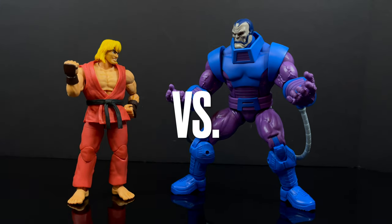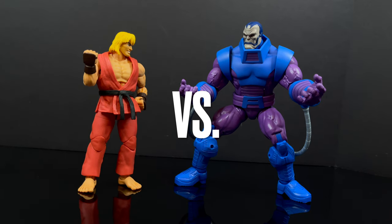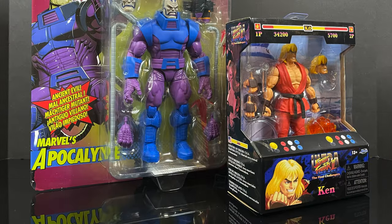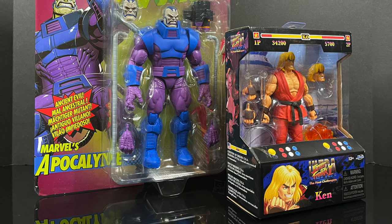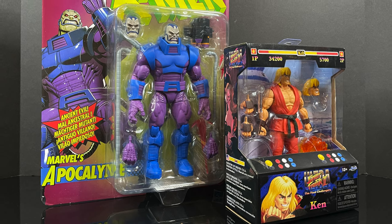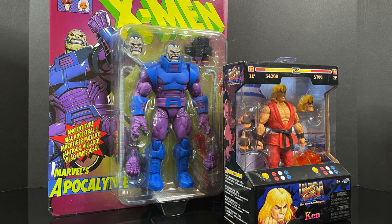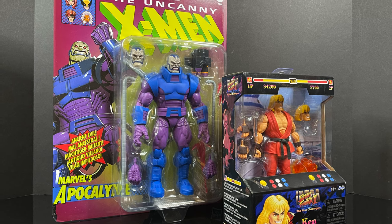If you want to play along at home — Ken versus Apocalypse, who would you choose? Comment below right now before the video ends and we'll see if you are right. So this is going to be an absolute blast. Sit back, relax, grab yourself a nice hot cup of coffee. This is a look at the brand new Jada Toys Street Fighter 2 Ultra: The Final Challengers Ken Masters and the Hasbro Marvel Legends X-Men Retro carded Marvel's Apocalypse. Insert your quarters and press start.